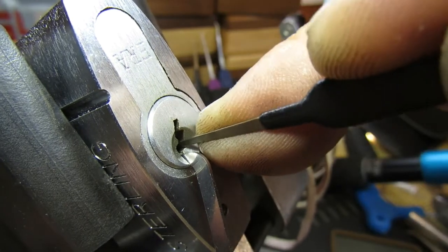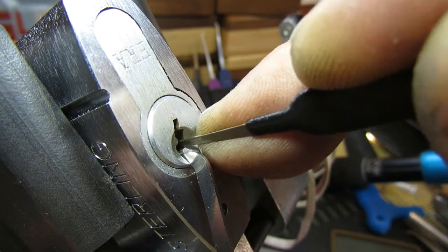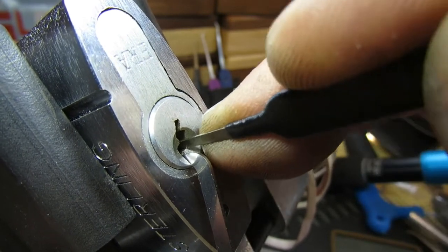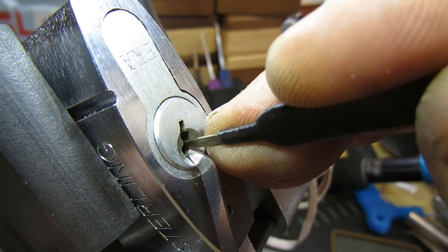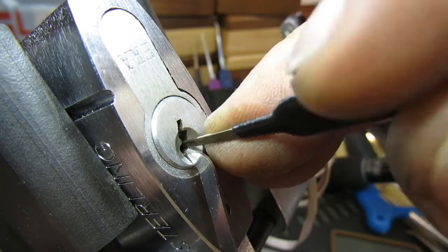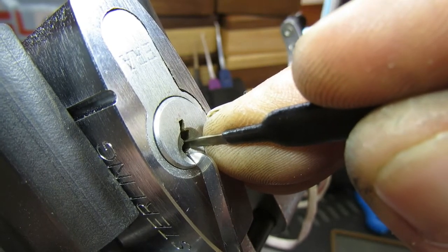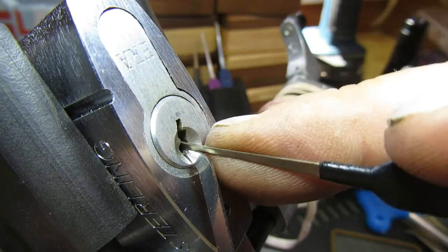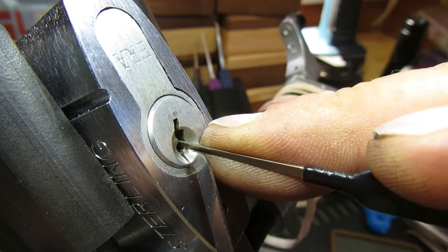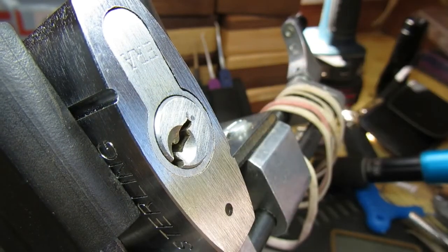That feels like it. Three — doesn't really want to do anything. Four. Five. Six — there's a little bit of counter rotation on six. There we go, hopefully that'll be six set. And one — and we're open. Definitely a bit more tricky than it was the first time round.